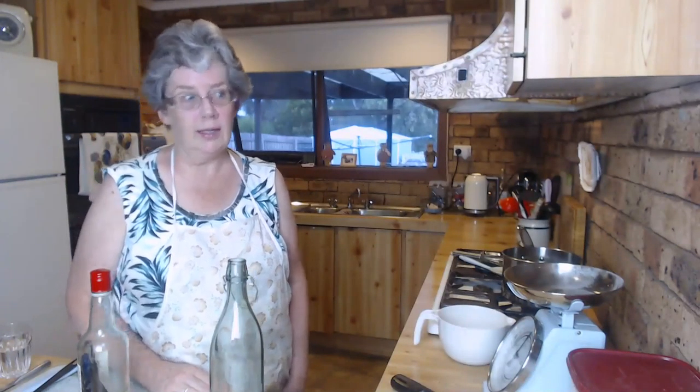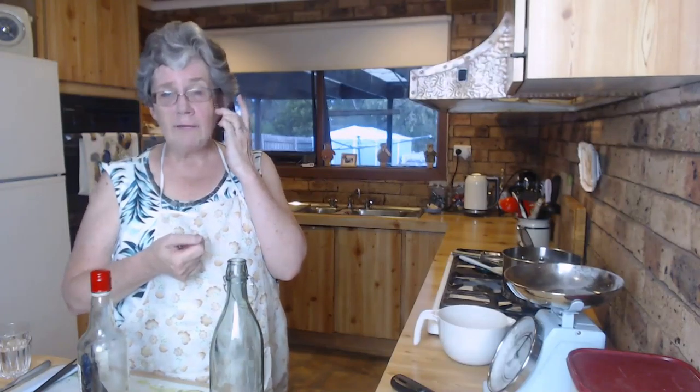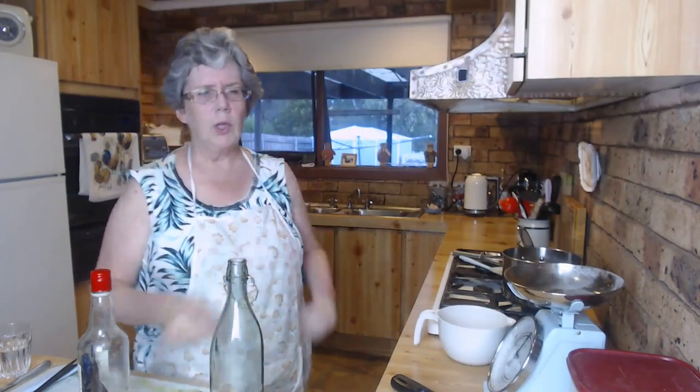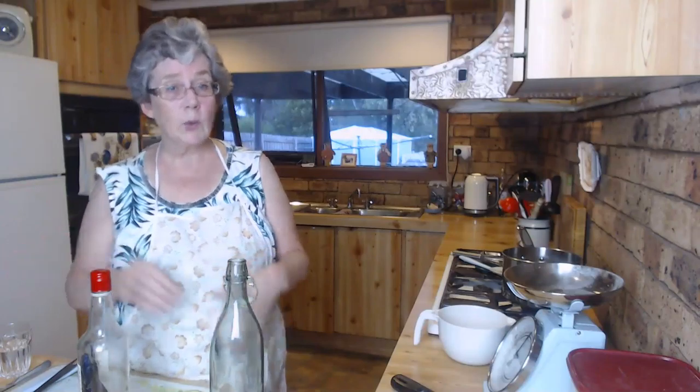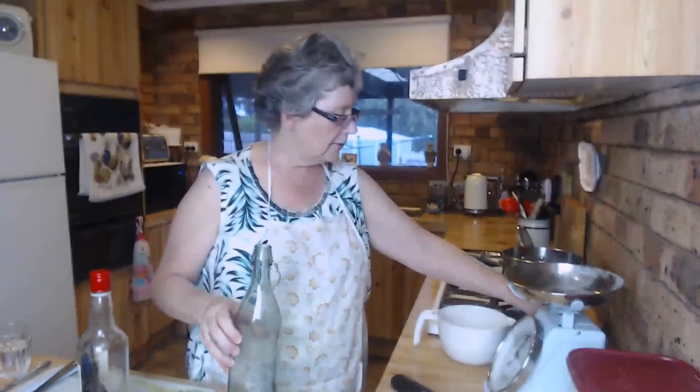That's iced coffee syrup - it's really easy to make, delicious to drink, and inexpensive. Coffee syrups at Aldi are about five dollars for a little 150-160 ml bottle, and they'd be even more expensive at other stores. You can make it yourself so quickly and easily. The recipe is on our website - go to the Cheapskates Club and type 'iced coffee syrup' into the search bar, or I'll put a link in the show notes underneath the video.